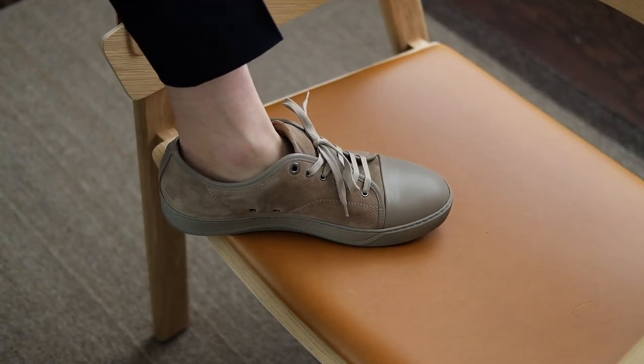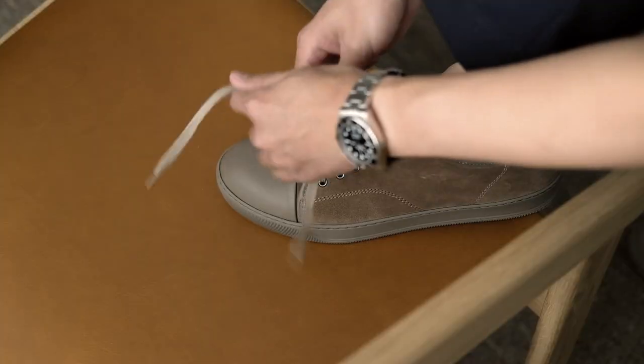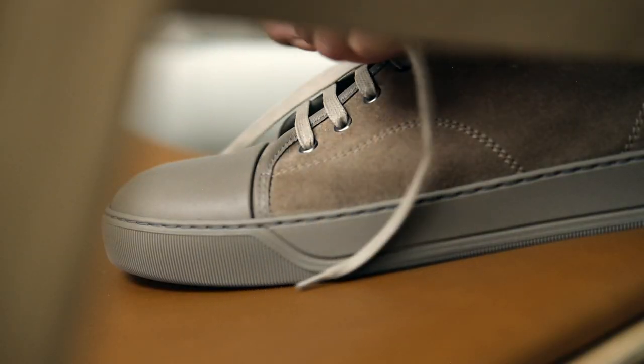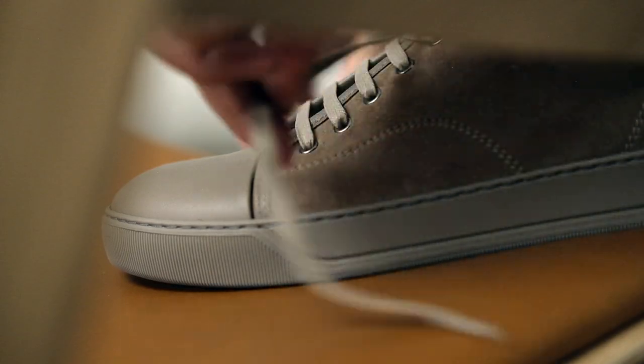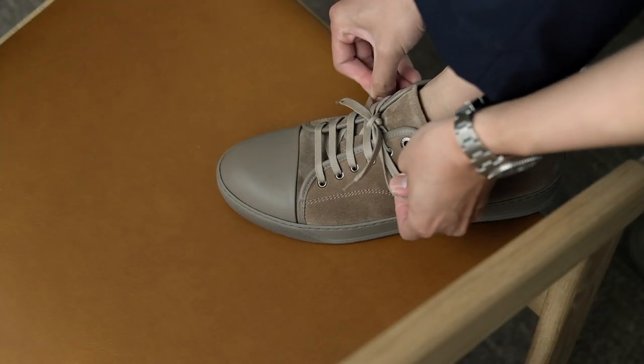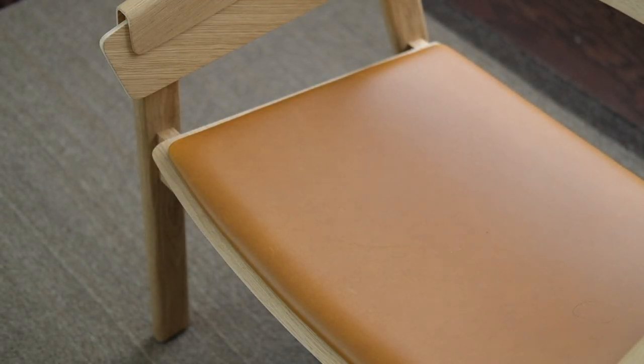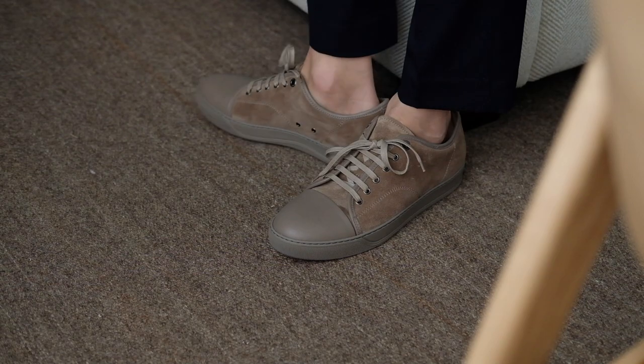With tone-on-tone stitching and shoelaces, the muted brown makes the overall look appear mature and understated. Compared to black or white, the color of these shoes adds just the right amount of character to make them stand out without being overpowering. This also means they are extremely versatile and easy to wear.